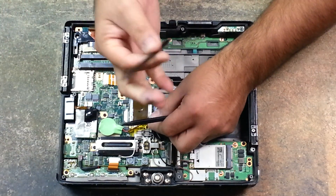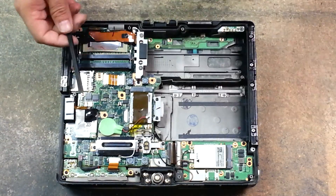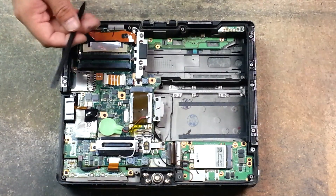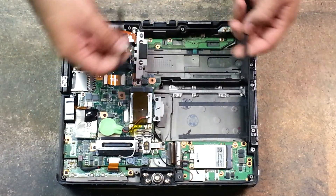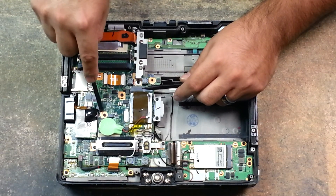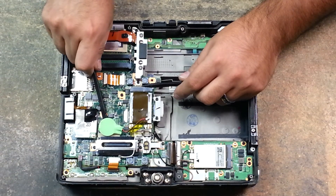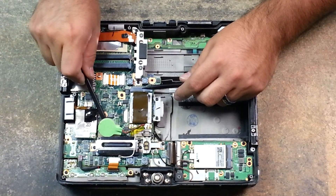With your plastic pry tool — don't use a metal pry tool or a flathead screwdriver. If you're going to use anything, use like a plastic knife or plastic butter knife, so you don't scrape any of this green off your board. Just get in there on the edge — it's just held on there with double-sided tape.